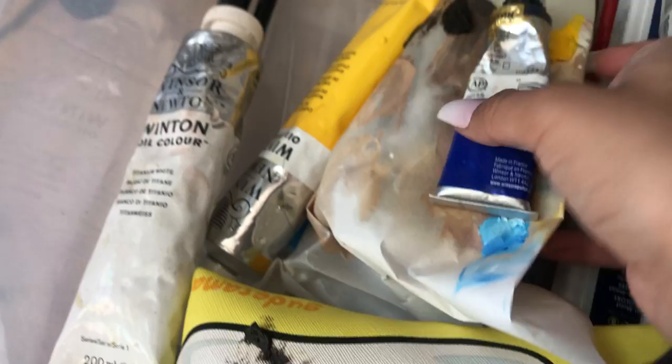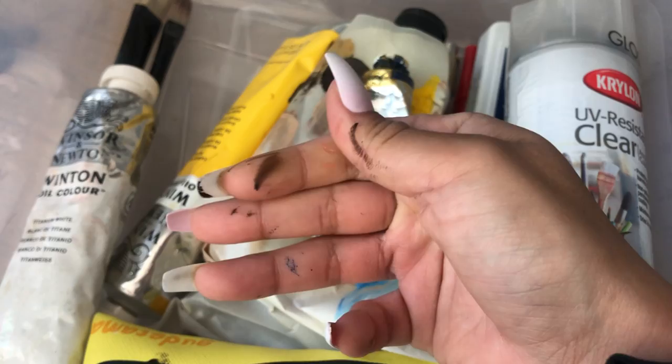I have a big yellow as well for blending. Now I need to wash my hands.